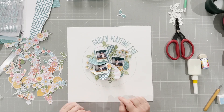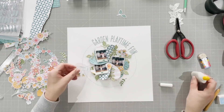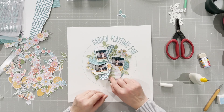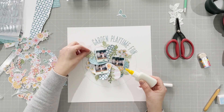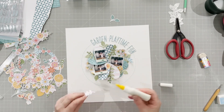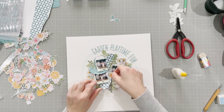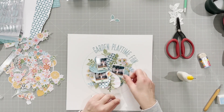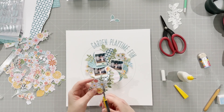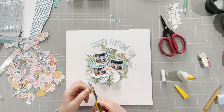I tuck the florals in around the photos and stick them down. Everything is only ever stuck at the inside so that it gives dimension — it can move around, stick up, and look really three-dimensional. I've gone mostly with blues and greens, though there's a bit of pink and yellow too. I add in some yellow flowers but decide not to add any more pink. I like that the greens and blues feel very garden-like.